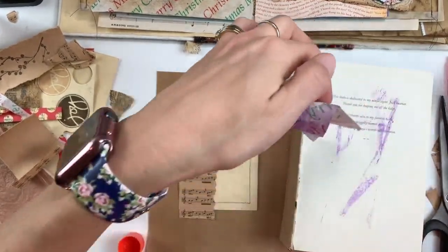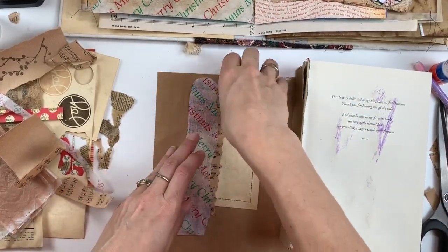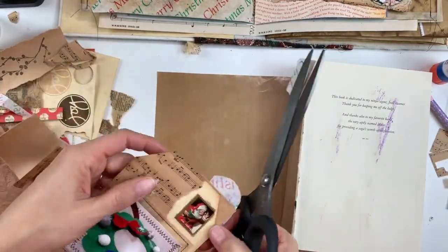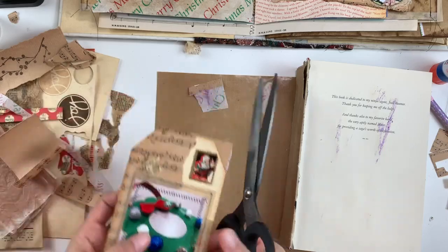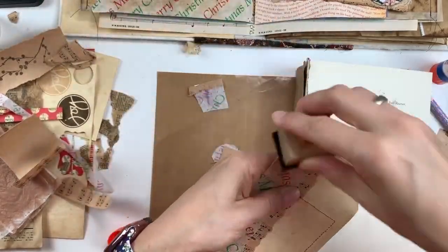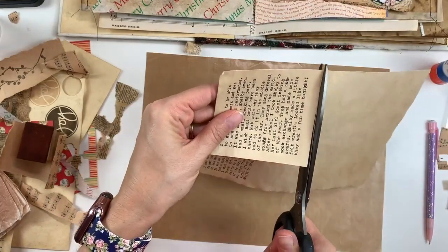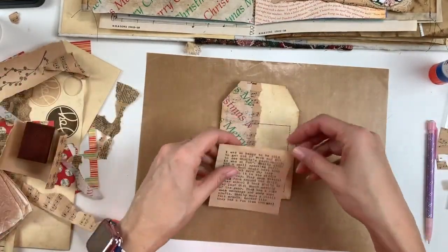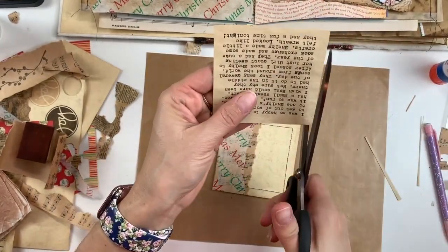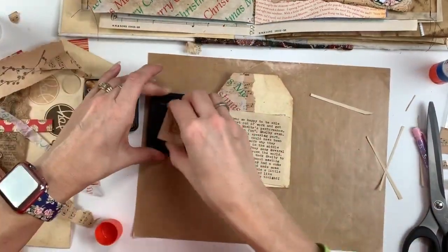I'm just using an old book that I pulled out — I made a junk journal with the cover of this particular book. I've seen a lot of different YouTubers using book pages: when they make books and use the covers, they have these papers left and don't really know what to do with them, so they use them as a place to do a lot of their glue stick gluing. I thought I'd try that out and it actually works really well. What they end up doing is ripping off those pages, folding them in half, and then using those pages later on in their collages instead of throwing them out.